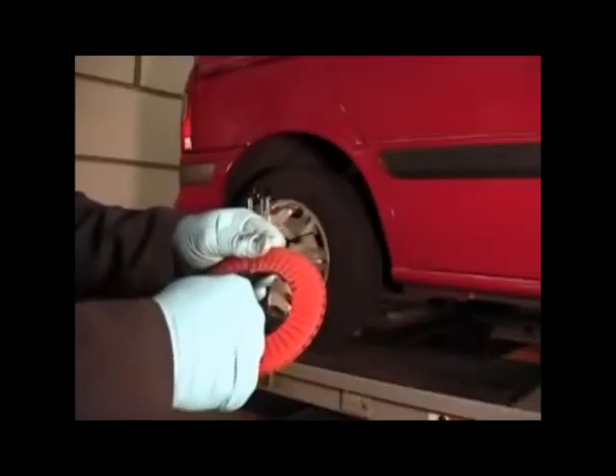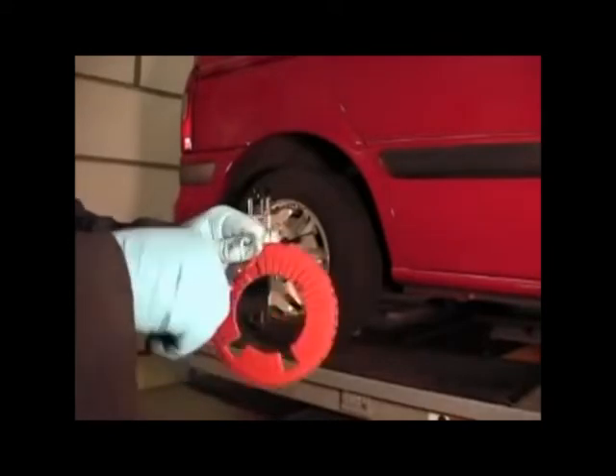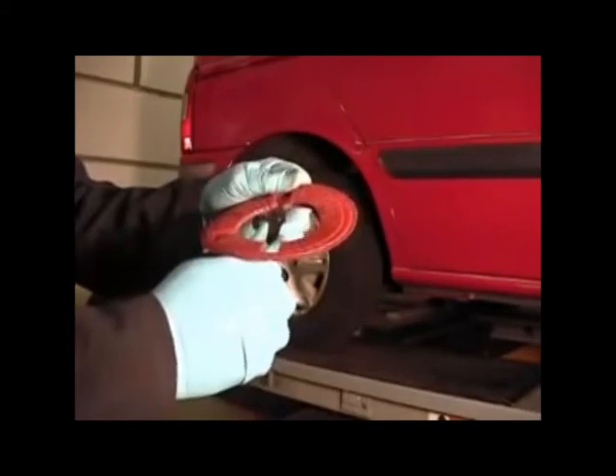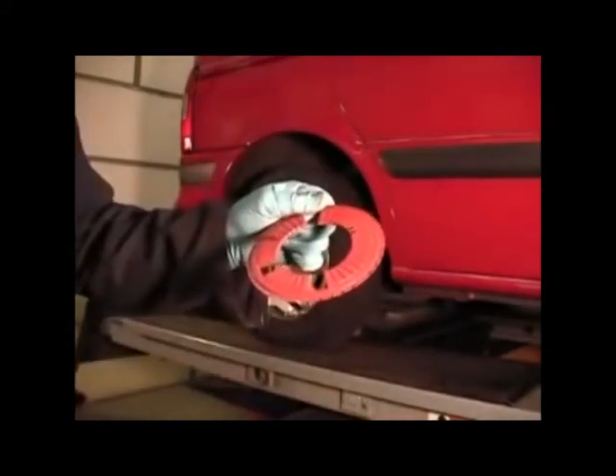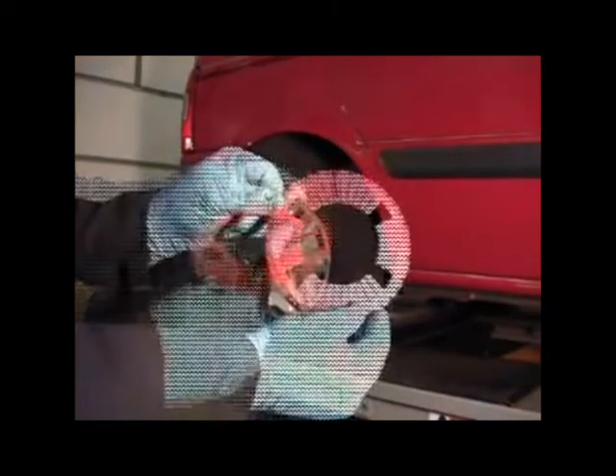Clip the areas to be removed from the inside of the shim while holding the outer portion firmly, then remove the material. The shim is now ready to be fitted on the rear hub.